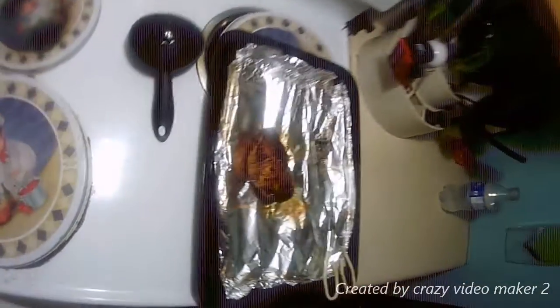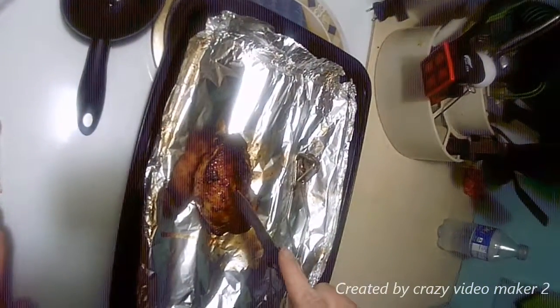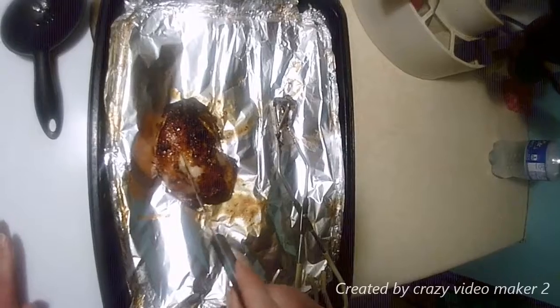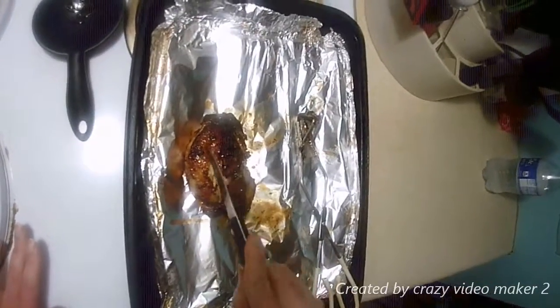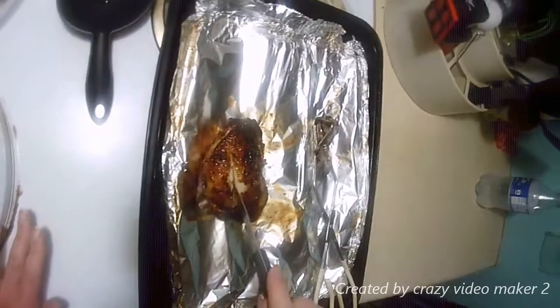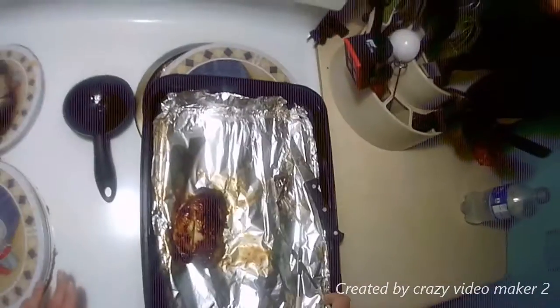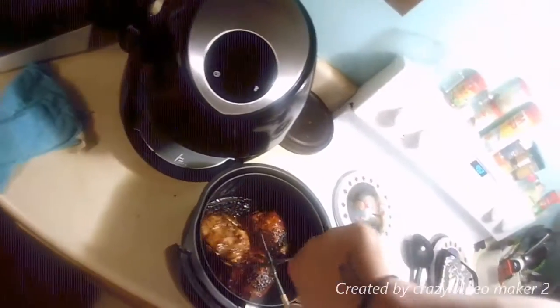We don't have a meat thermometer, so one way to check is to cut the inside. Nice and juicy. I'm gonna let it finish just to make sure — it looks clean to me, but I'm gonna turn them over again.